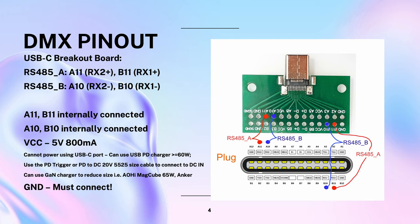The light cannot be powered by the USB-C port, but a USB PD trigger or PD to DC-5525 cable can be used with the DC-in port at 20V. It will also work for battery charging. You can use a GaN charger to replace the original power supply with a small and light power supply — 60W or more.